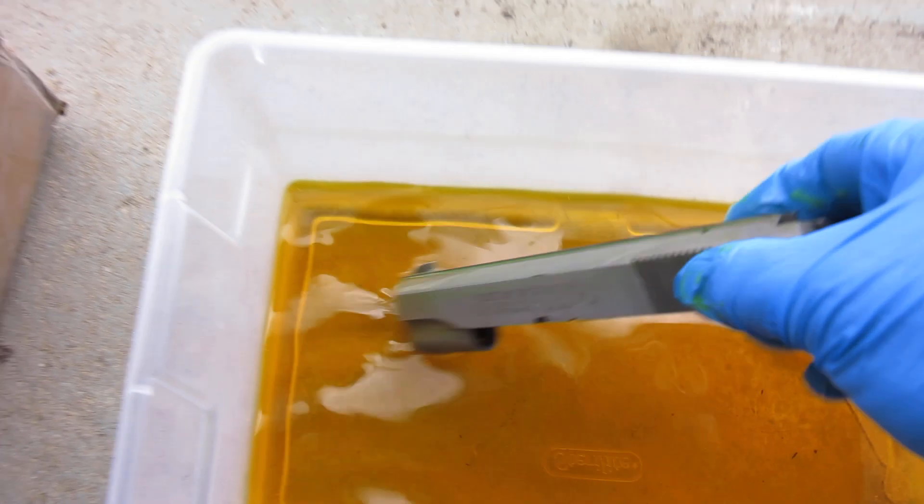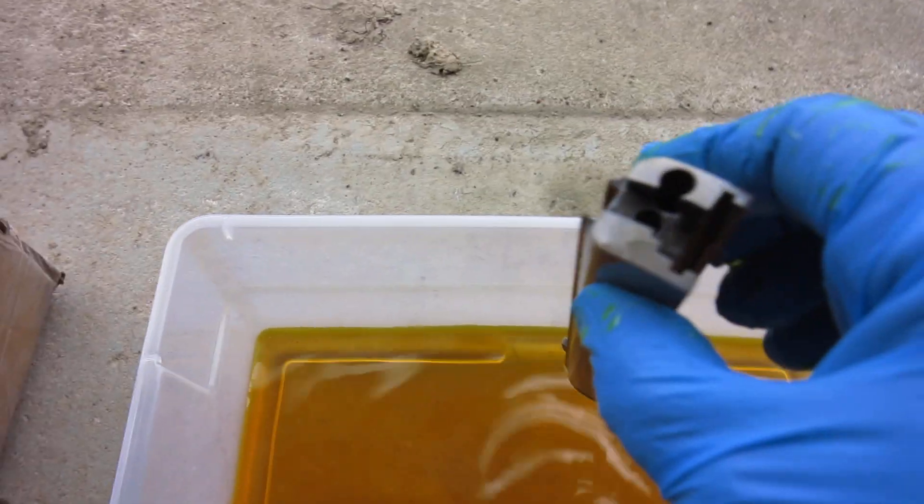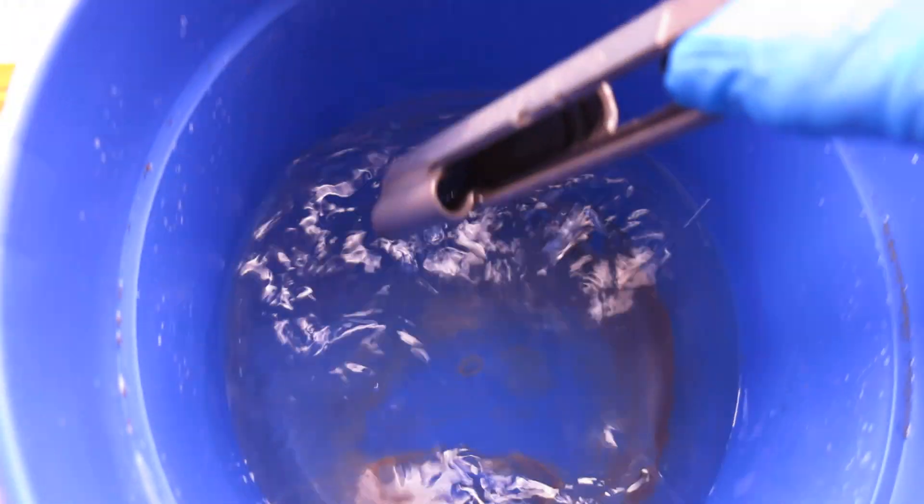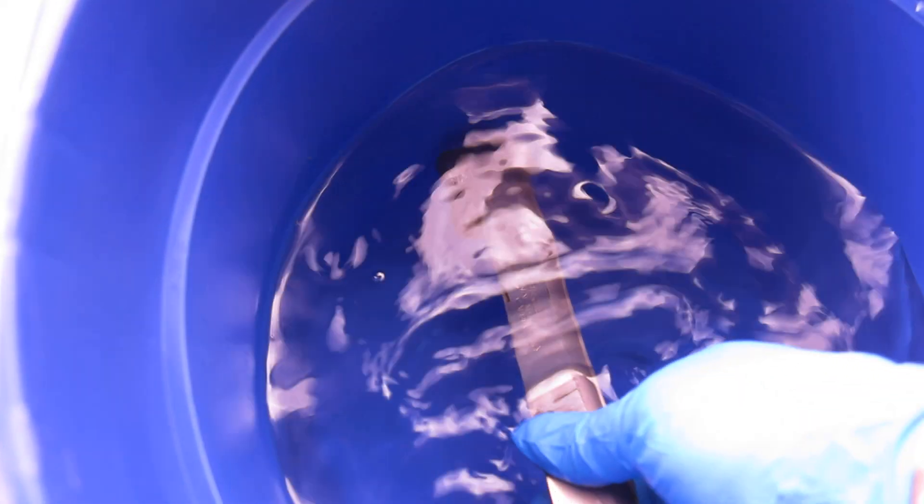Now that's all pretty clean, believe it or not. So we'll take this and put it in the neutralizing bath to neutralize it. Then I'll put it in some clean water here to rinse off the salts from the baking soda.